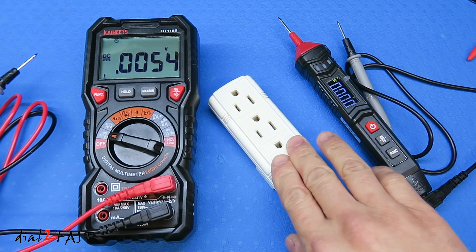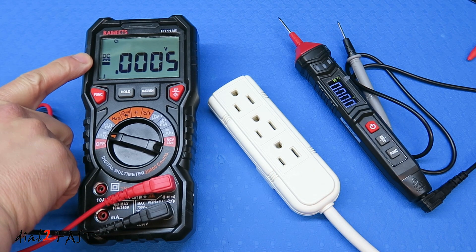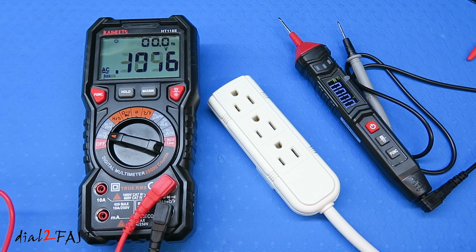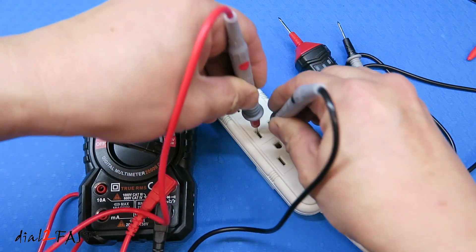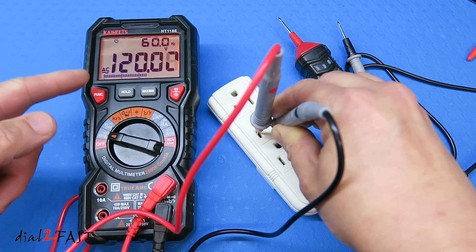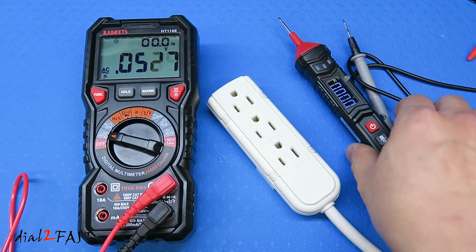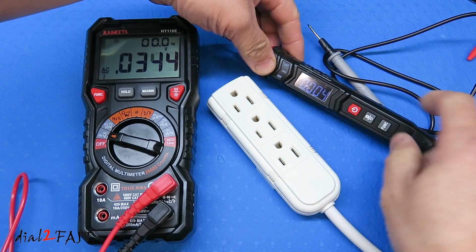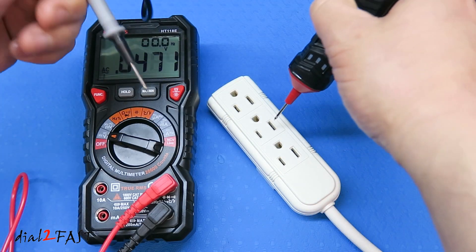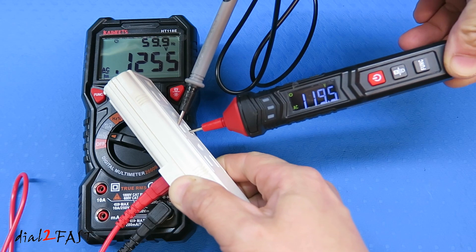Next I'll show you how to measure AC voltage using a power strip — you can use this same test on an AC outlet in your home. On the ST120, I press the function button to select AC voltage measurement and stick the two probes into the outlet. It shows 119.5 volt AC. On the HT118E, testing the same outlet shows 120 volt AC, the backlight turns red to indicate live voltage, and the frequency measures 60 hertz.